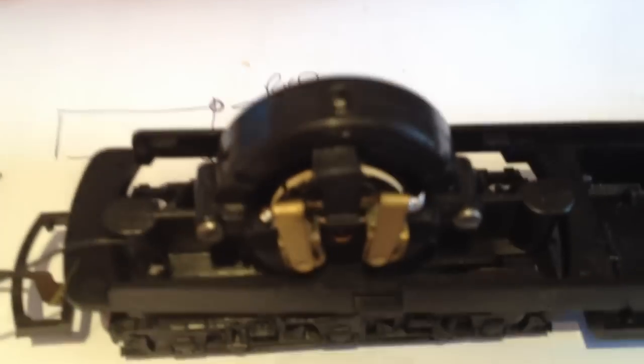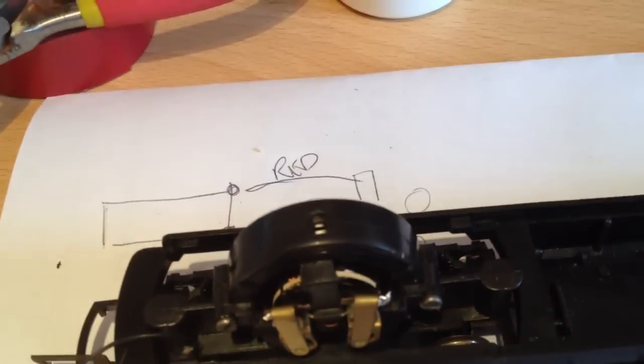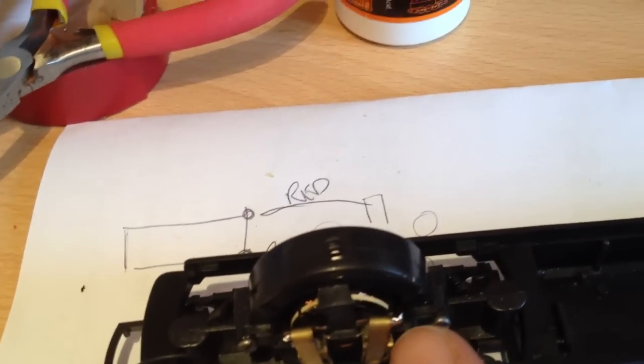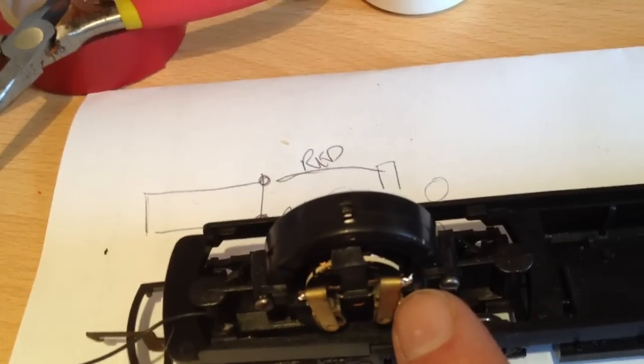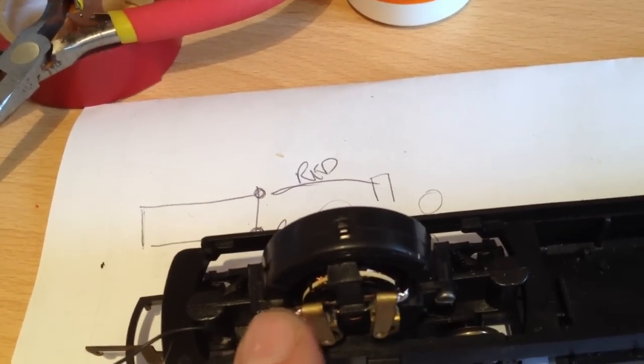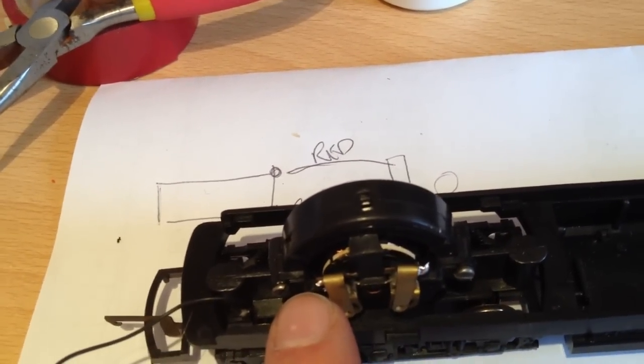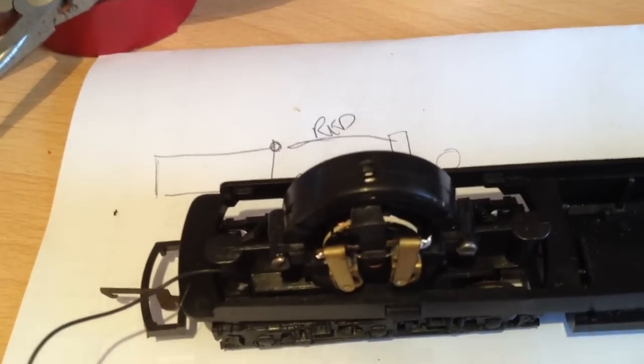The last two you need to connect - it doesn't matter which way you do it, but this is the way I do it. On the right hand side, the orange cable from the DCC chip is going to go. On the left hand side is going to be the grey cable from the DCC chip. Let's get soldering.